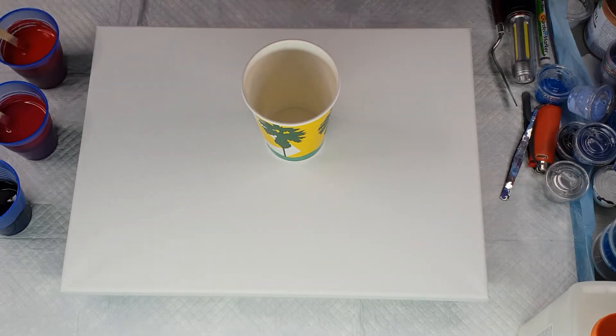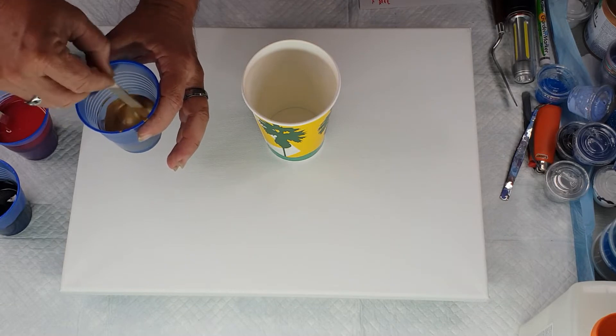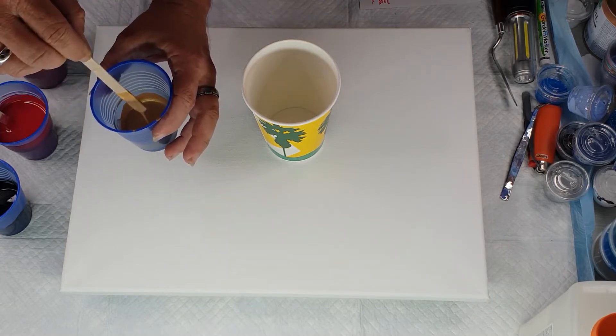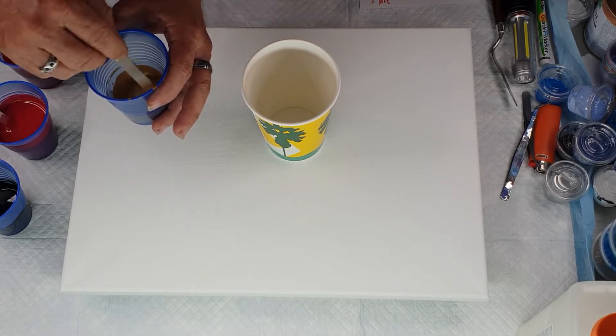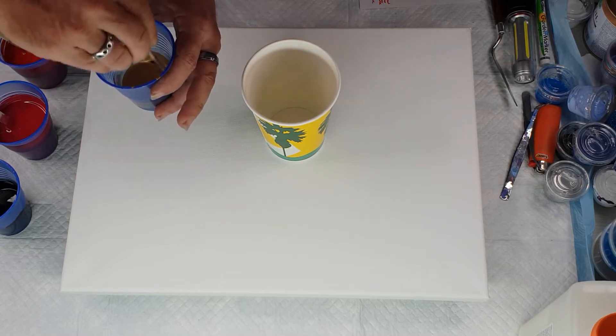I also have Extreme Sheen in gold, which I have mixed up 20 grams paint and 20 grams Floetrol. I'm hoping to have a nice red artwork with some dark black patches and then gold pearls that come up through it.